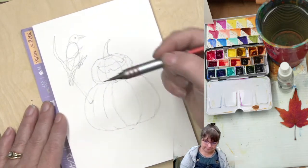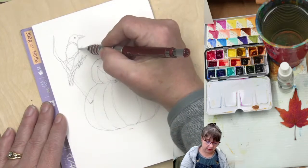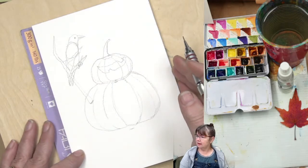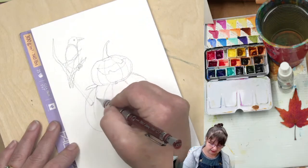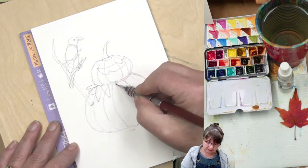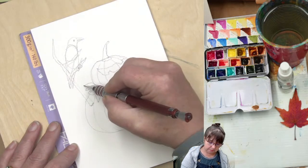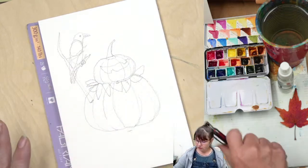Right here we've got the fun little raven in. I'm going to start inking this in. I'm putting the leaf collar in — that's just basically V-shapes — make them as big and varied as you want.